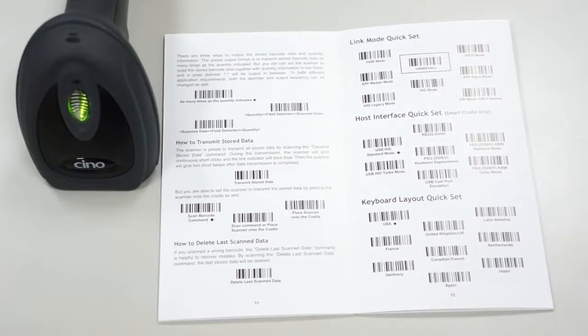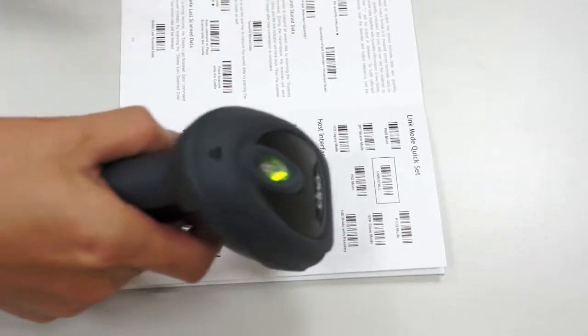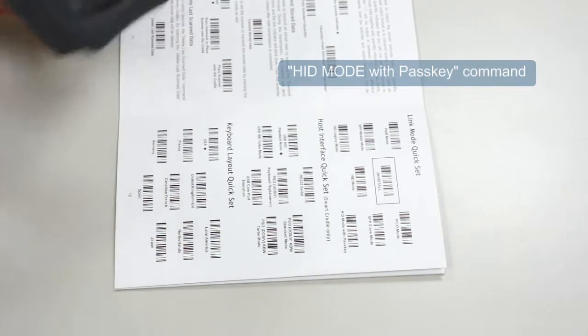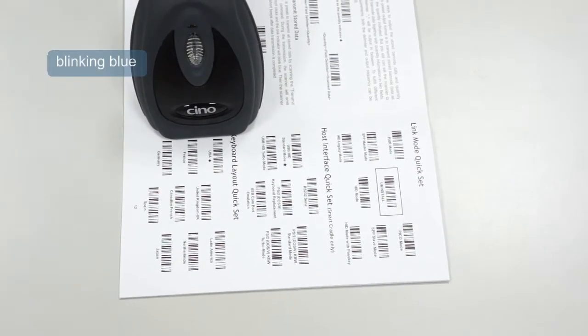HID with Passkey Mode. Resume the scanner to unpaired status, then scan the HID Mode with Passkey command. You will see the link indicators blink blue quickly.